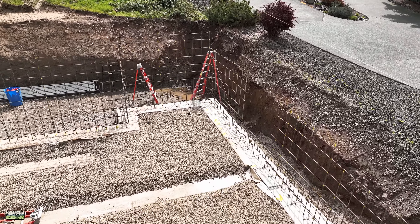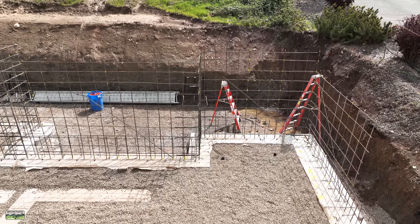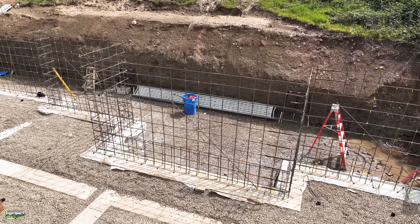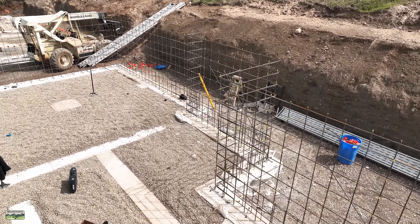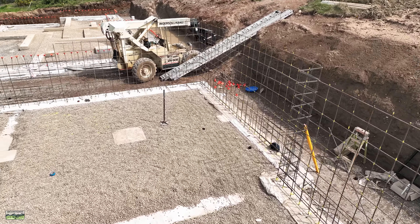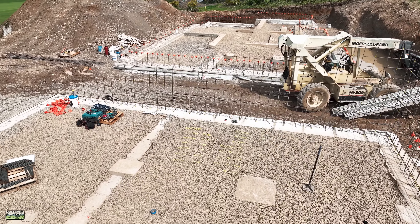Welcome back to the channel everybody. Sorry for that intro — I'm going to be going to Switzerland later this month so I had to say good day in a few languages. In this video we are going to get to rebar tying. As you can see, we tie all of our bar before we stack walls, so let's get into how we do it and then I'll explain why.